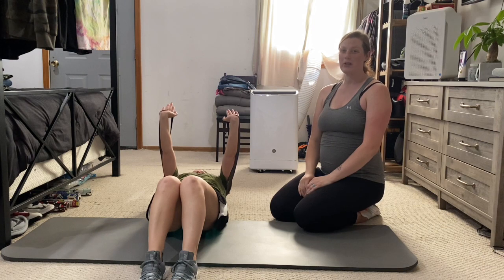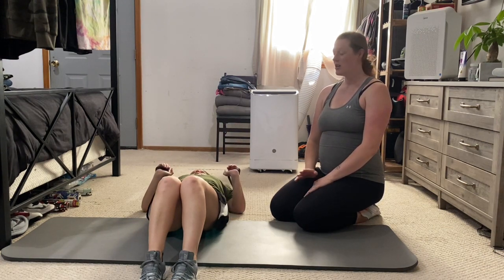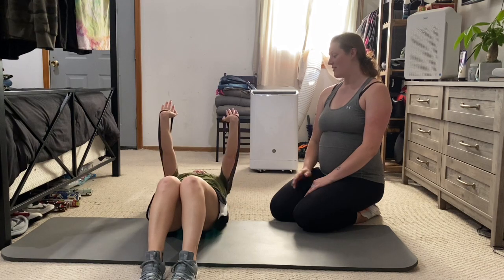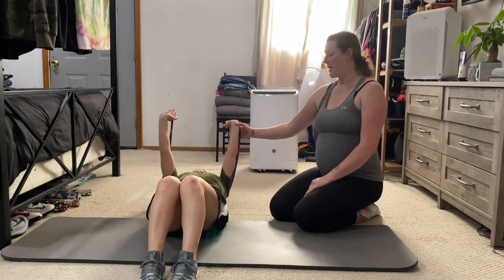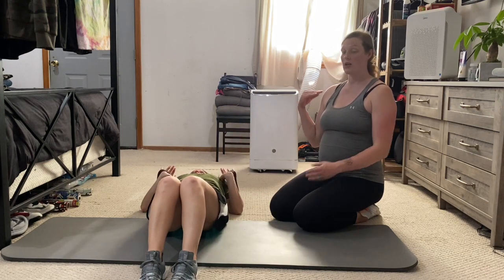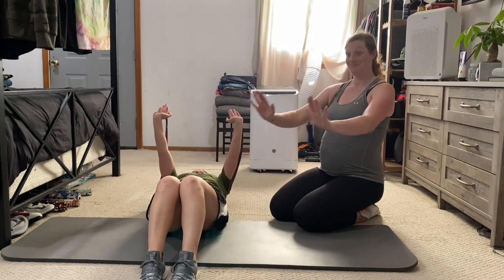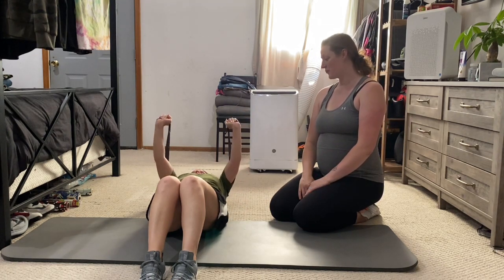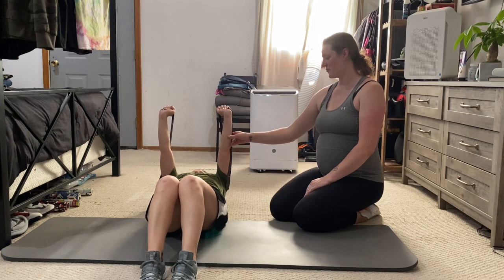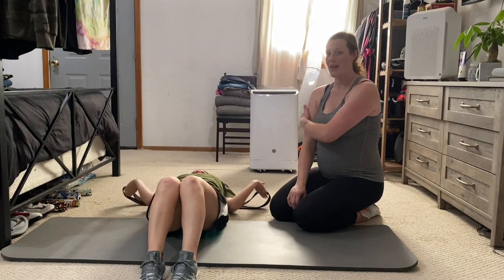Once again, it's going to feel a little bit different because you're working with resistance versus weights. So getting the hang of it, and also making sure that we're not driving forward or back — our shoulders are in place versus out of place. One more. Perfect. And ladies and gentlemen, that is bench press with the long band.